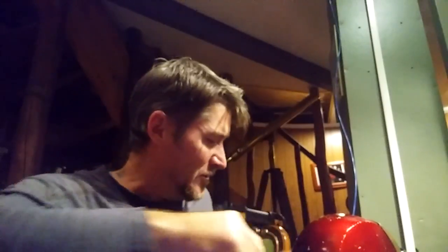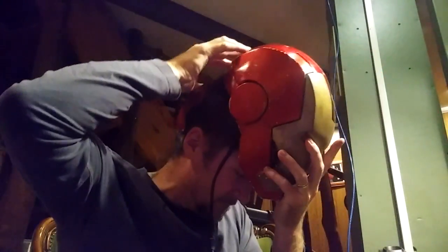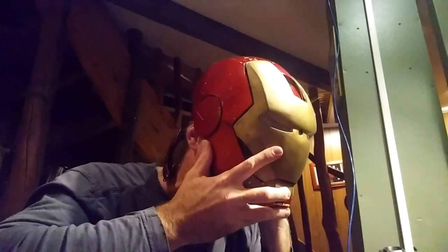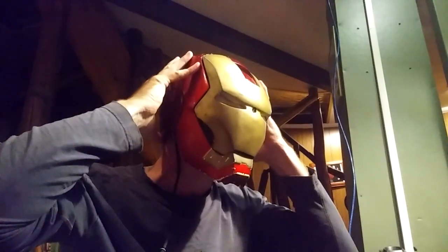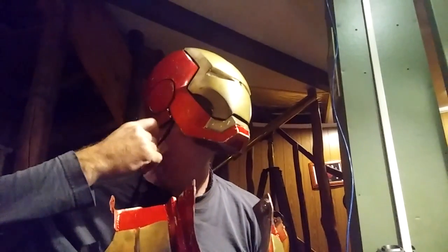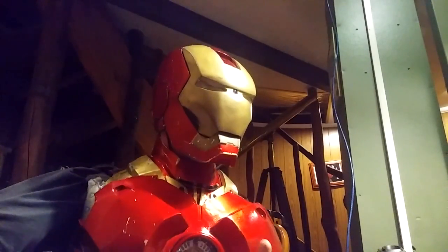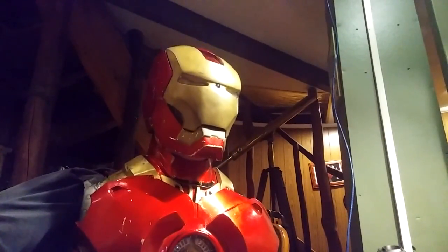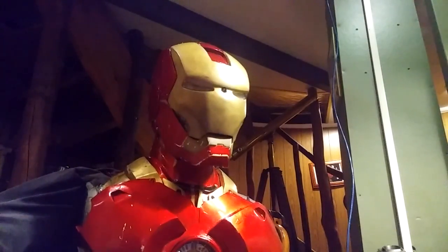Bear with me, second — helmet on first, watch the ears. There you go, so that's now sounding all right.